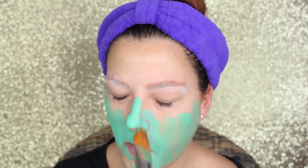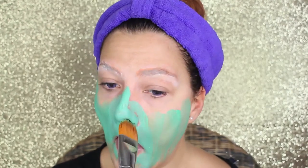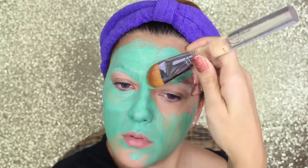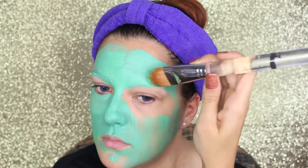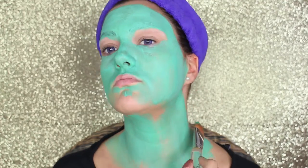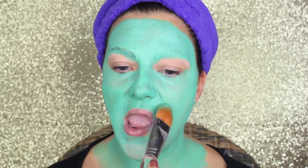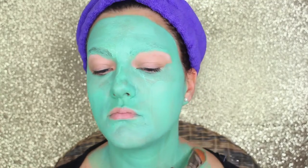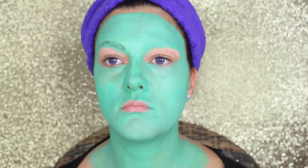Now I'm going to color my face with Green Aqua Color by Makeup Forever — you can use any green body painting color. I did about three layers to get a very solid color. You want to leave a gap for the lips and the eyes, which we'll do later on. Also, you want to color your neck, as this gives more continuity to your costume.